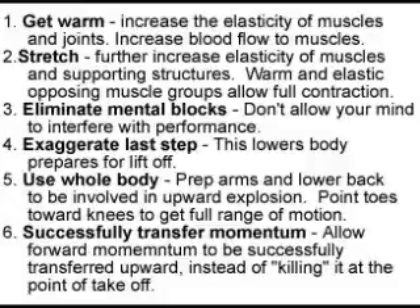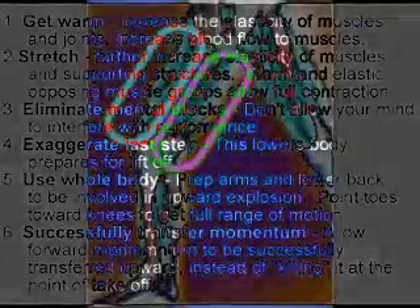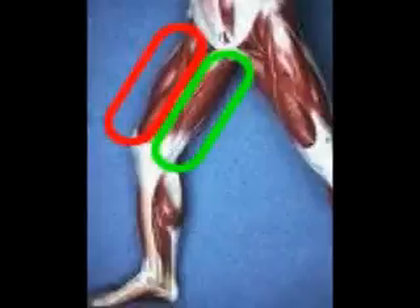I want to go over these principles with you. There are six of them, and if you follow these correctly, you're going to be able to immediately get another two, even six inches on your vertical by having correct form and allowing your body to do what it's capable of doing. These principles are going to allow you to go outside right now or go into a gym right now and put these into effect and actually get a higher vertical immediately.